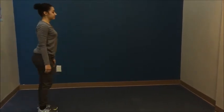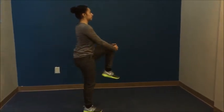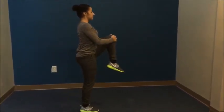The last one is Knee Hugs. She's going to stretch out her back. She's going to bring her knee towards her chest with both arms. Hold for a second and then take a step.